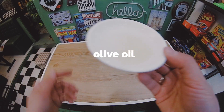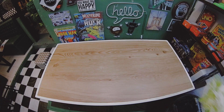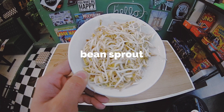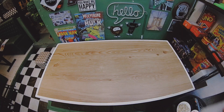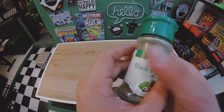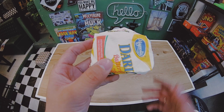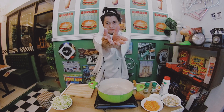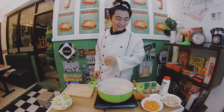But first, we need our mga ingredients. So let's go and see it! Okay, so now let's start.